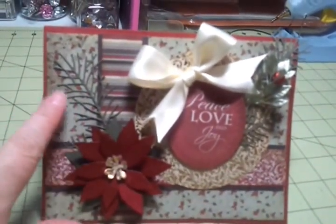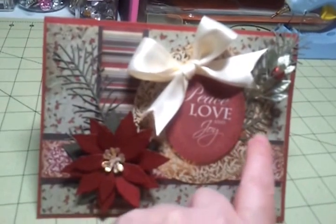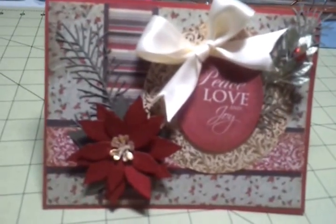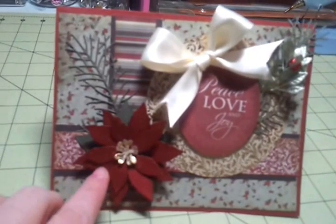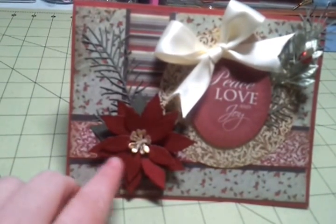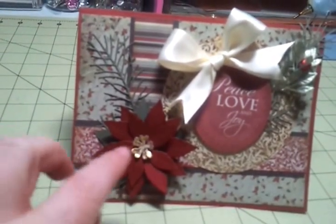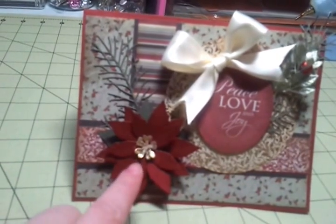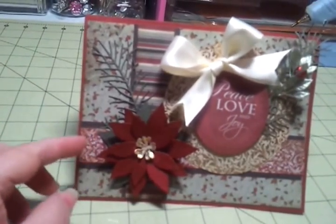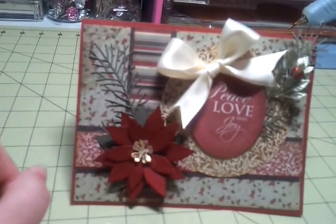Over here I also used the Pine Branch — I think I may have called that the Fern Branch, but it's called the Pine Branch. Then finally, here is the Pretty Poinsettia die, and it is absolutely gorgeous. Basically what I did was take a stylus and run it on the middle of the petals, and then run it in the middle of the flower to give it just a little bit of depth and dimension. I used two of the large petals and one of the small petals, two of the stamens that come with it, and for the leaves in the back I used another large petal cut out of green cardstock — it made an awesome leaf.